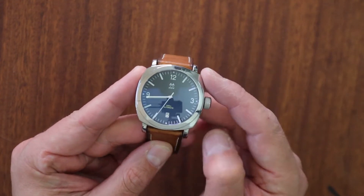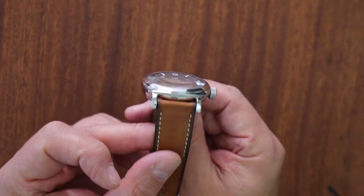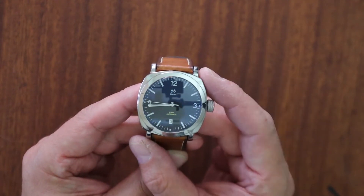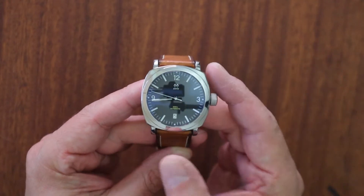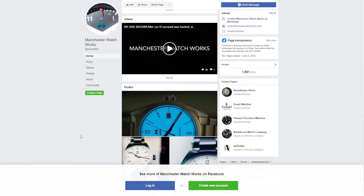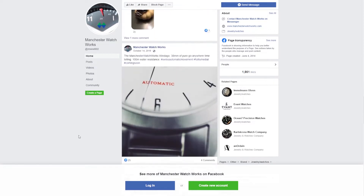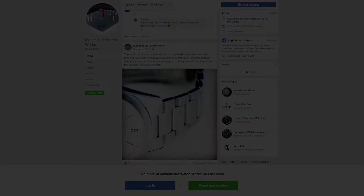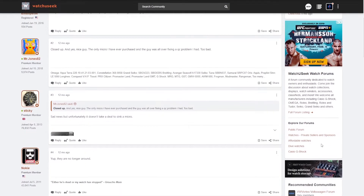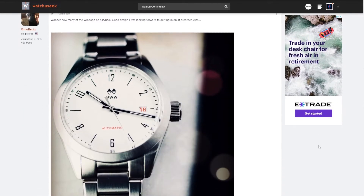I do love the case shape. I love cushion case watches — they're really fun, comfortable, and very unique. Manchester Watch Works, unfortunately, let me tell you a little bit about them from what I can find, and there's very limited data. If you look at their Facebook page, they have not posted since 2019. There was a gentleman by the name of Mr. Kim apparently — correct me if I'm wrong. I don't ever profess to be a watch expert; I'm just an enthusiast.